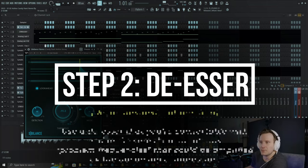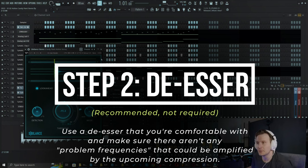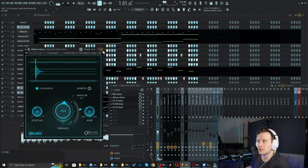The second thing I do is add a de-esser. Sibilance from Waves is really good, but you can use any de-esser, because I don't want to compress the vocals with those harsh S sounds. So those are the first two steps for me.